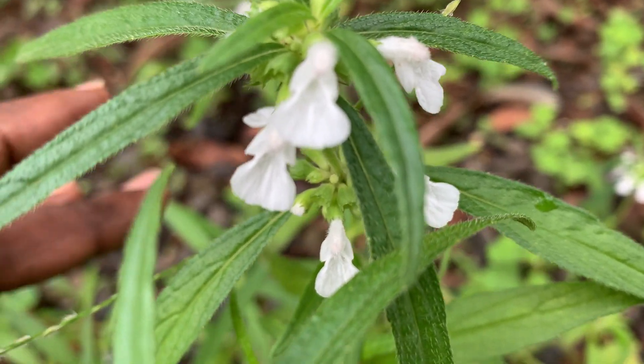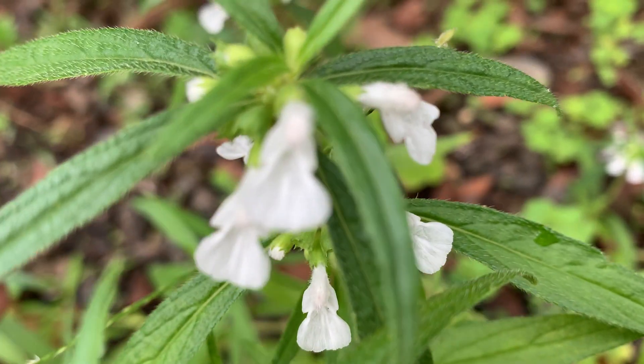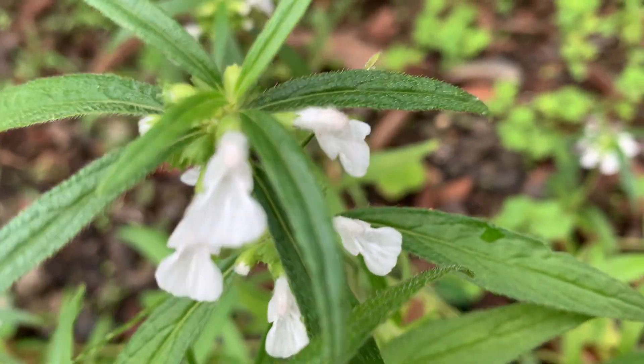Hi, welcome to KV's Plants and Orchids. You are seeing Tumba — its scientific name is Leucas aspera. It is a medicinal plant and it is an annual.